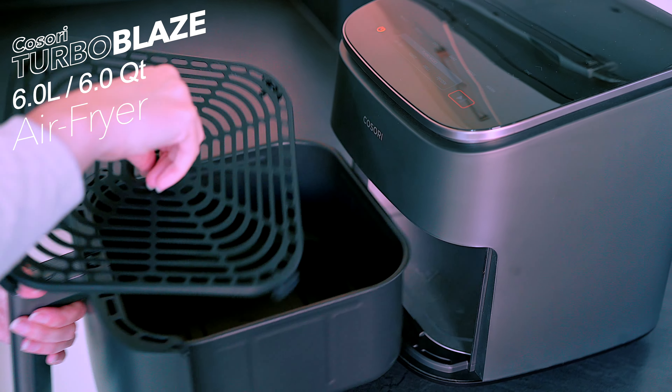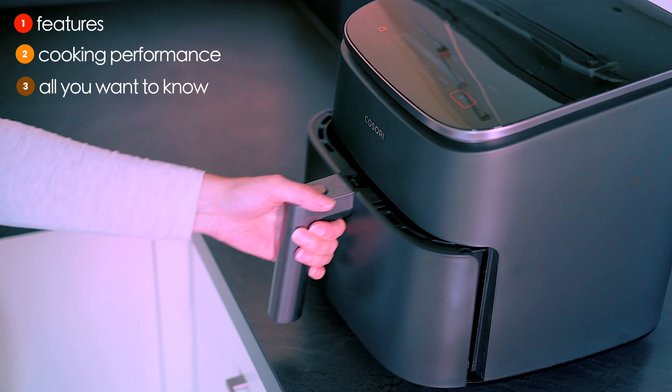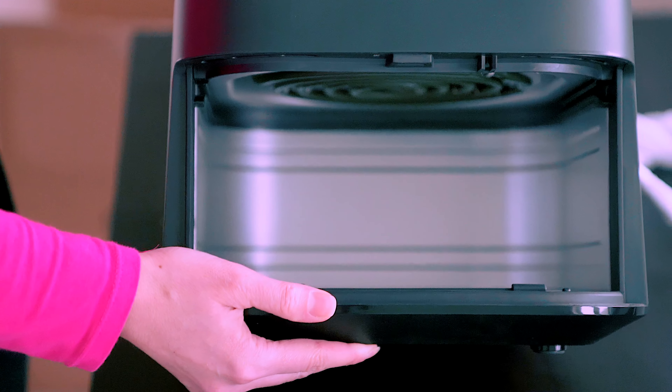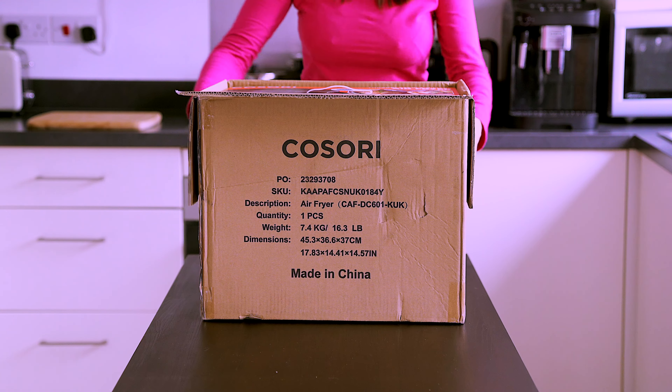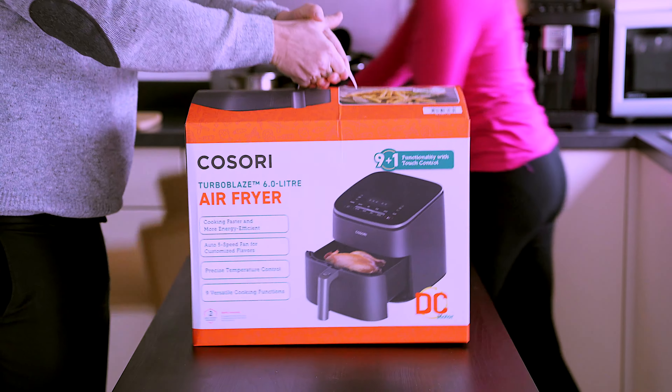We'll be taking a quick look at the features, cooking performance — everything you need to know before you hit buy. Let's see if the Turbo Blaze earns a spot on your kitchen counter. So buckle up, hit that subscribe button, and before we get technical, let's crack open the box and see what goodies Kosori has packed in.